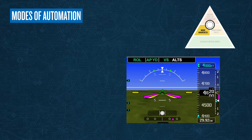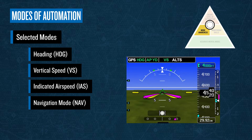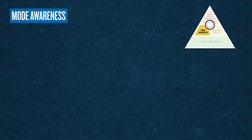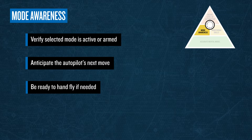This starts at takeoff and continues throughout the flight. Selected modes such as heading, vertical speed, and IAS modes require the pilot to manually adjust the system. Nav mode follows routing that is programmed into the system. Selection of an inappropriate mode is likely to lead to undesired results. Third, and equally important, always be aware of the autopilot's status. Always verify that your selected mode has been activated or armed. Anticipate the autopilot's next move, and if the system doesn't respond as you expect, disconnect the automation and hand-fly the aircraft.